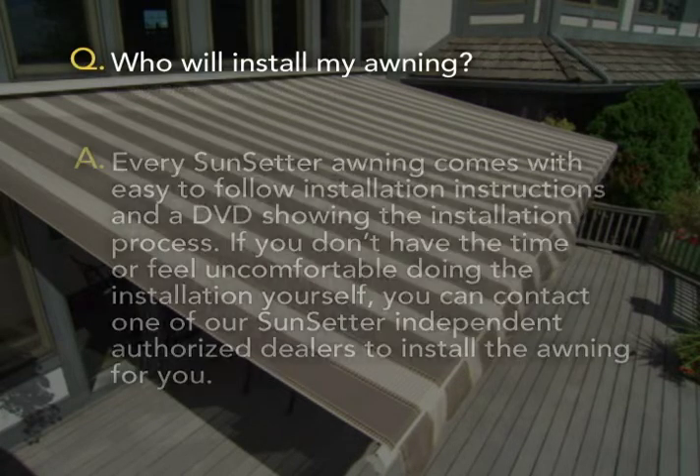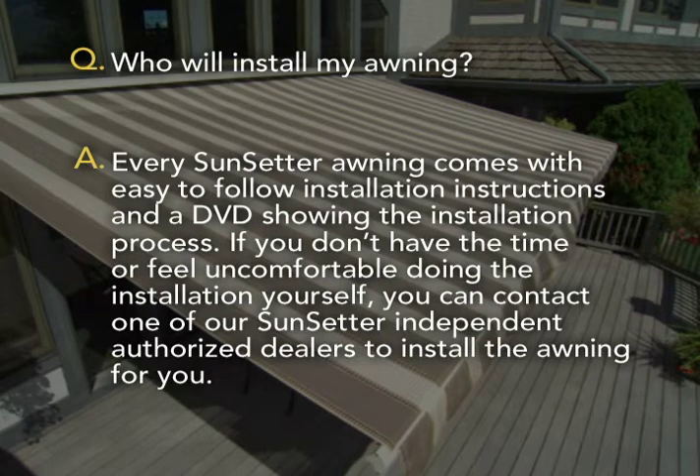Who will install my awning? Every Sunsetter awning comes with easy to follow installation instructions and a DVD showing the installation process. If you don't have the time or feel uncomfortable doing the installation yourself, you can contact one of our Sunsetter independent authorized dealers to install the awning for you.